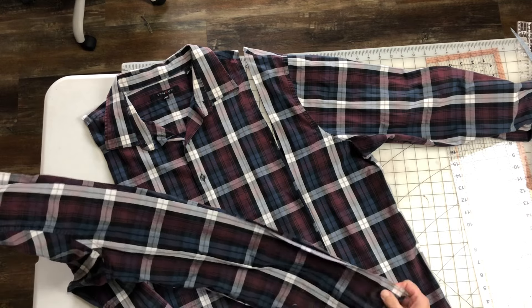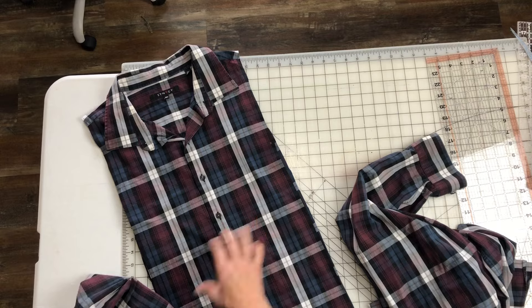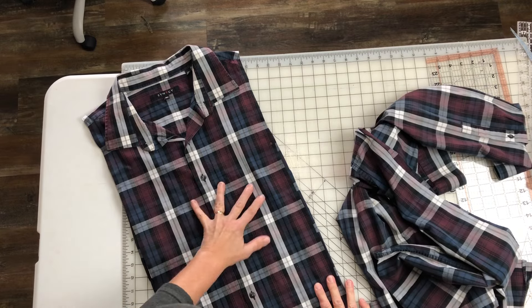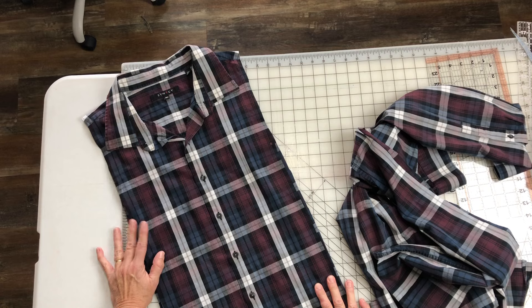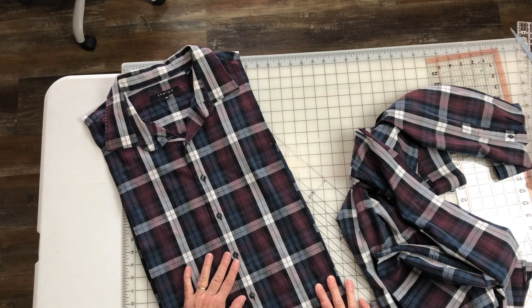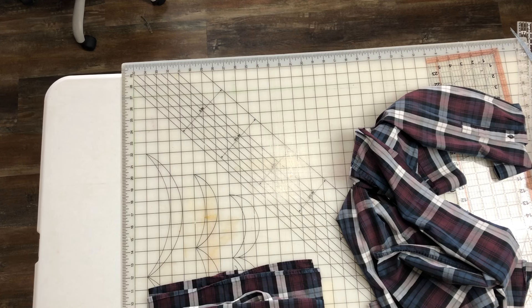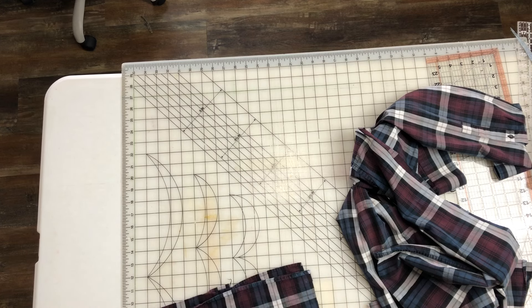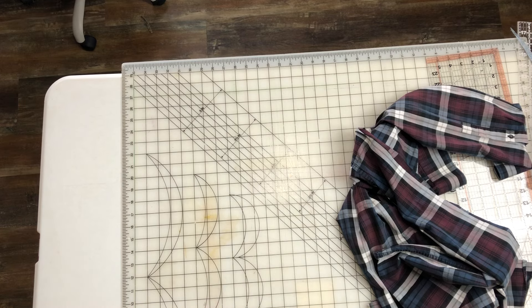We can save these for something else too. We still have this beautiful part right here that I can add some other sleeves to. I think what would look cool with this one is a white shirt — white sleeves on this would be cool. But that's for another day, we're going to set this aside. Unless I decide to chop into it for this project. But if I don't, it would be neat to use a white shirt with this.